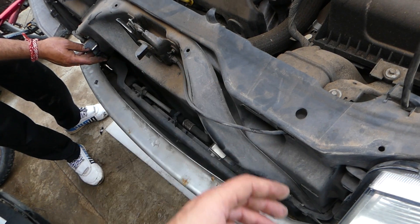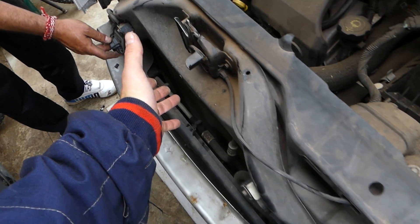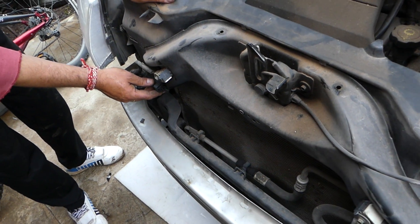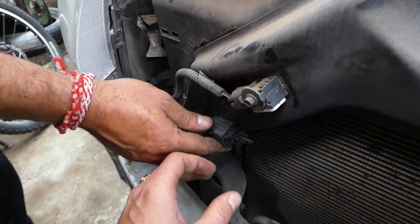You're going to have two bolts to remove and three or four clips. Once you remove them, you pull the grille a little bit forward and you can get your hand in. We'll show you where the sensor is located. Without removing the bumper I can't stick the camera in, which is why we have it removed here.